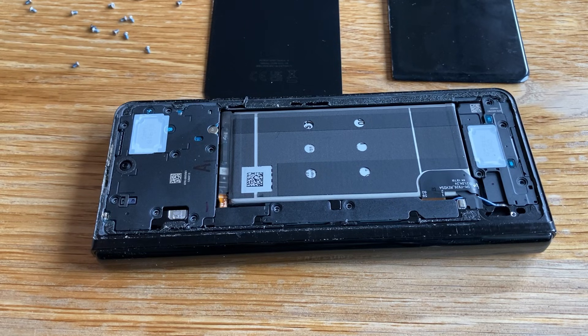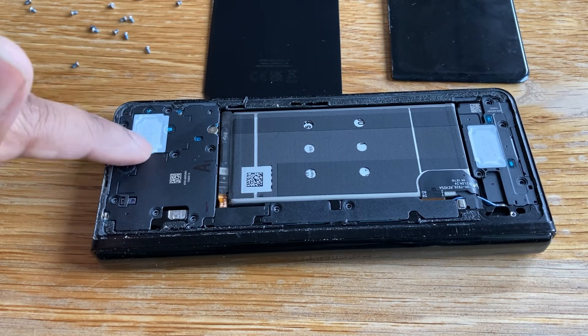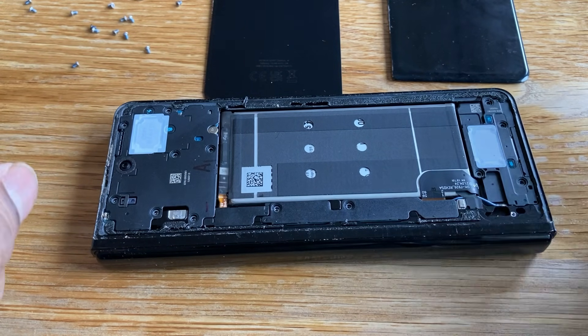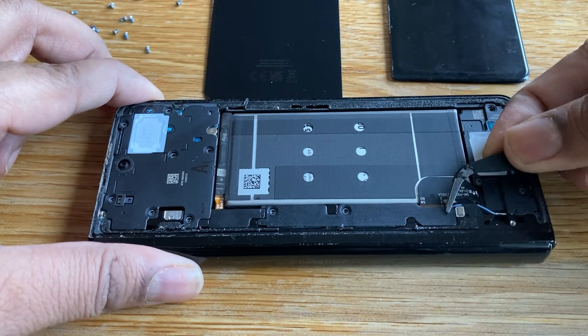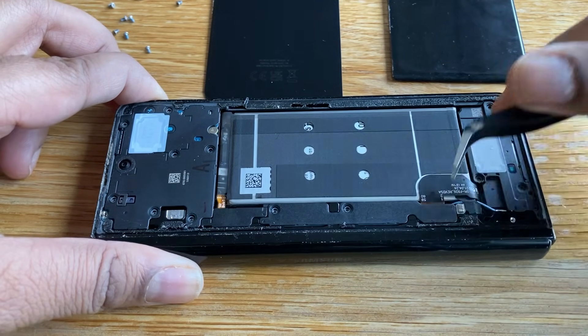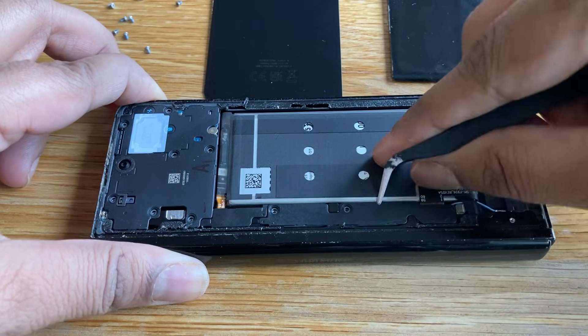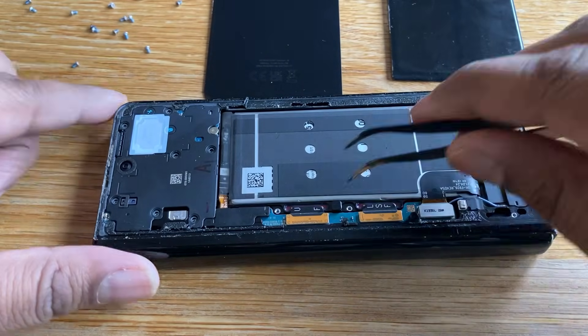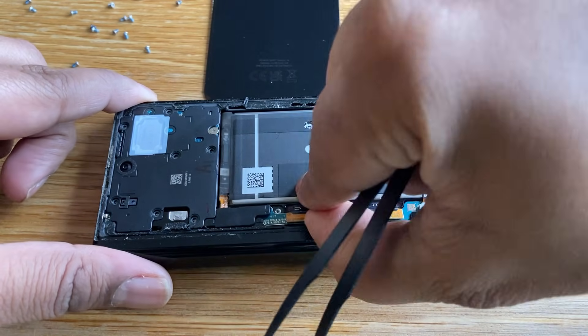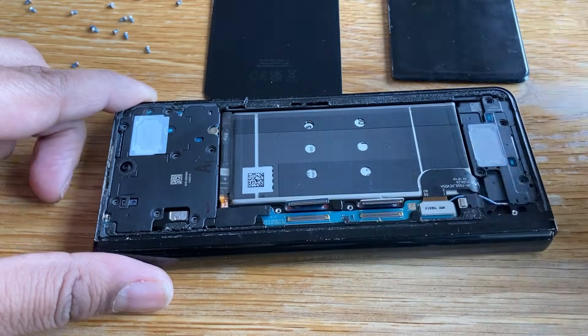Alright, so I've popped out most of the screws — these ones are out, these ones are out. So let's just start taking these bits off, these covers and protectors. Let's see if we can get this one off. You can see these two right here — this is actually when we need to replace it. Let's just pop this off, and let's get this off as well.